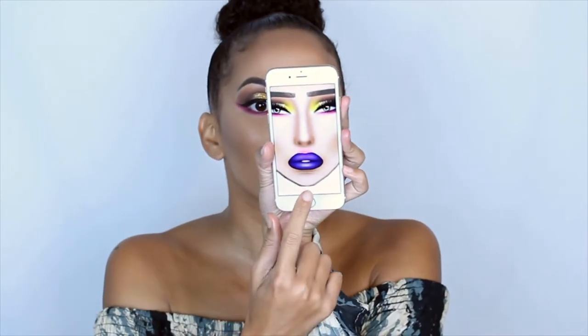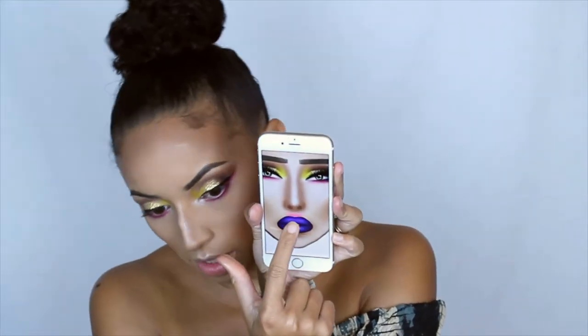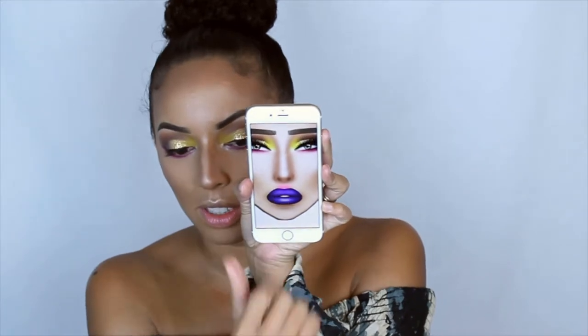Now she has some of that pink right above her lip — if you can see right there on the face chart. You see how she has that pink above her lip? I'm going to add that detail too.